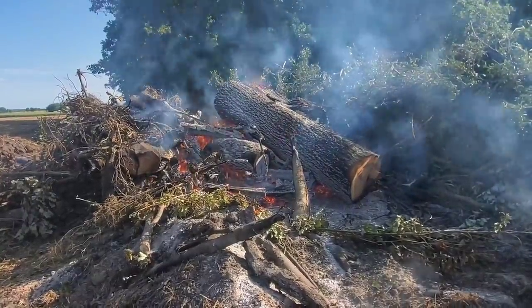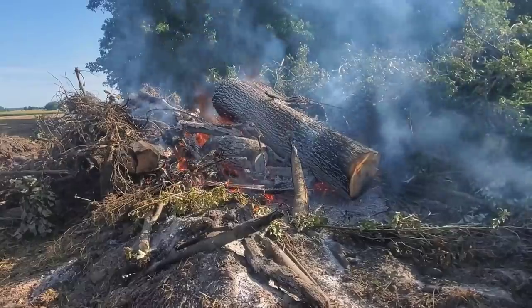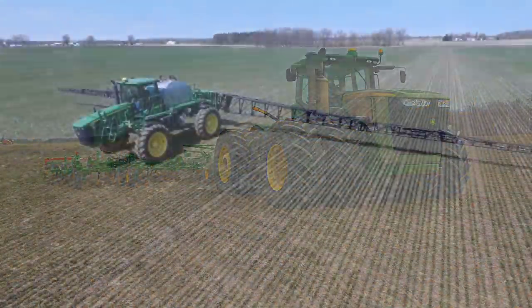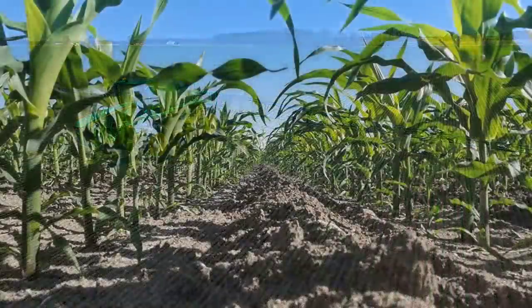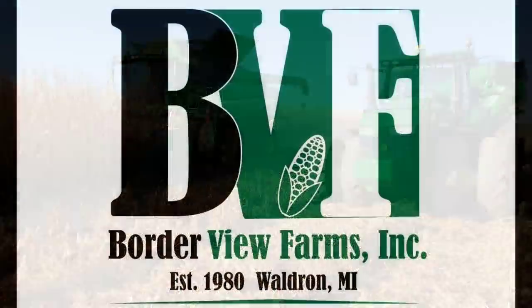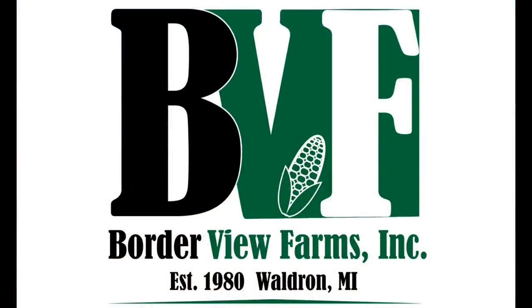That log may take a while to burn down. Morning. Came over to check on that fire — still burning. Dad's pushed all of the rest of the brush basically up on it and just keeps pushing it around. It's going to take a long time to burn down.